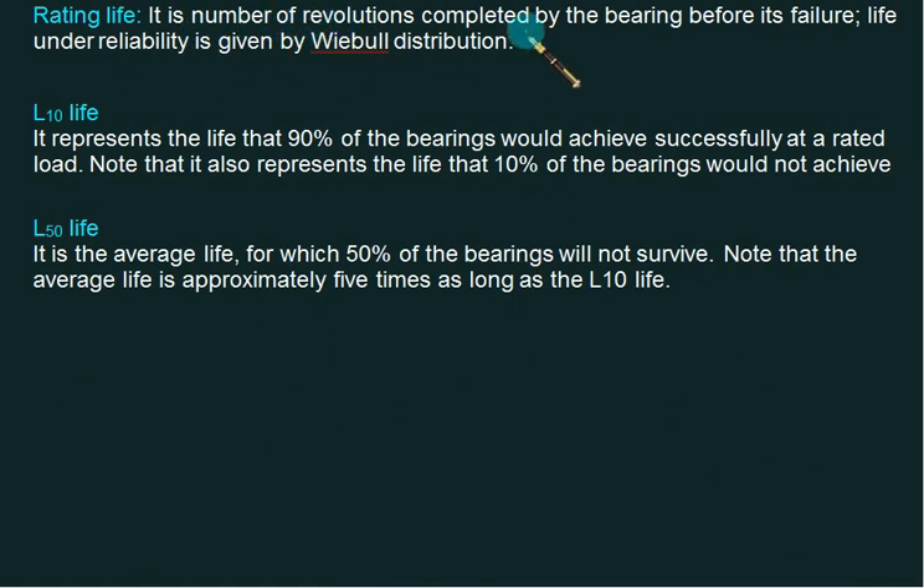Now let's define a few terms. Rating life is the number of revolutions completed by the bearing before failure, and life under reliability follows the Weibull distribution. There are two lives: L10 and L50. If we take a sample of 100 bearings and 90 percent survive a given life, it is called L10 life. If 50 percent survive, it is called L50 life.